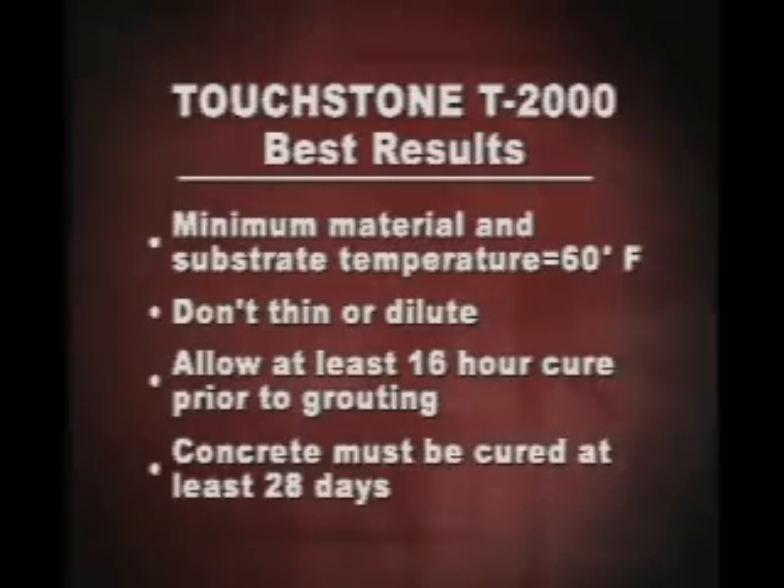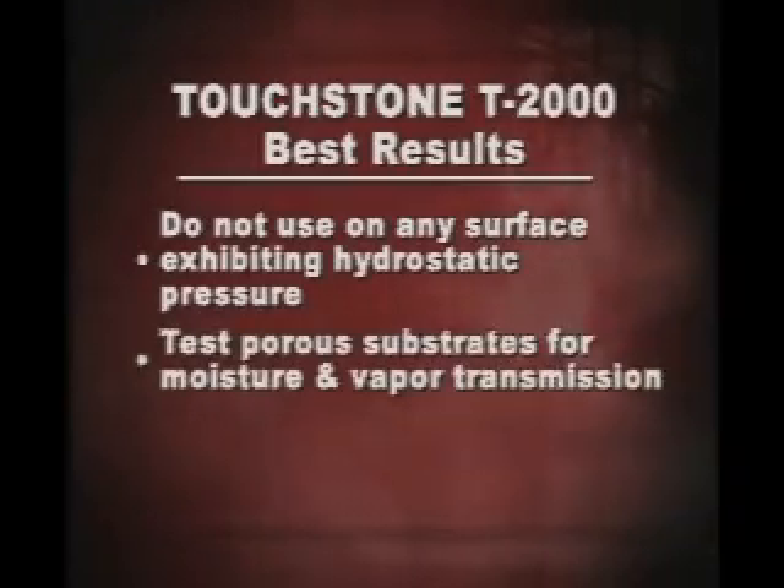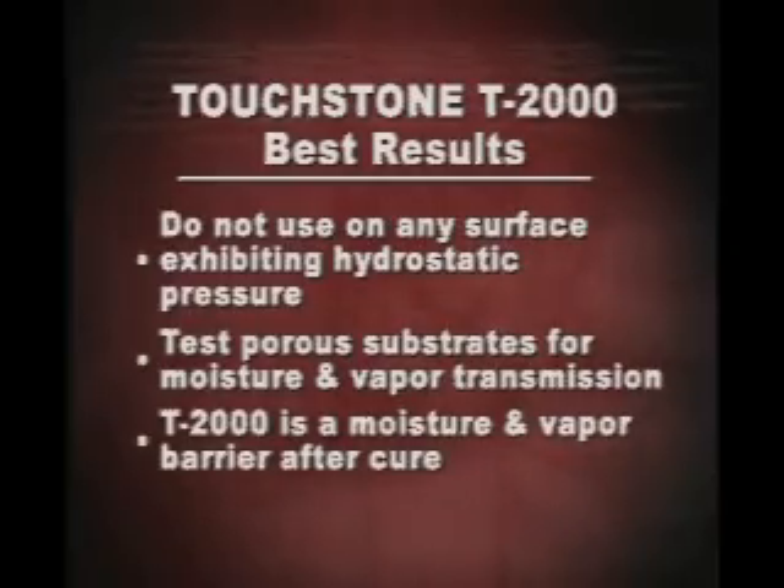Concrete must be completely cured before using T2000. Depending on conditions, the minimum age of concrete must be 28 days. T2000 should not be used on any surface exhibiting hydrostatic pressure. Porous substrates must be tested for moisture and vapor transmission. T2000 is a moisture and vapor barrier system when a full coverage trowel method is used, so spot bonding is suggested for use on porous stone exteriors to allow moisture or vapors to pass through.